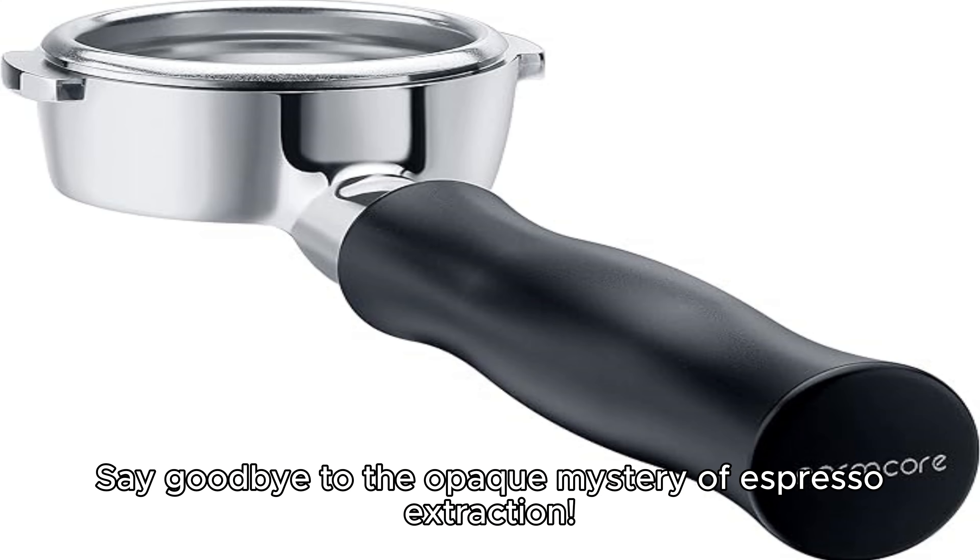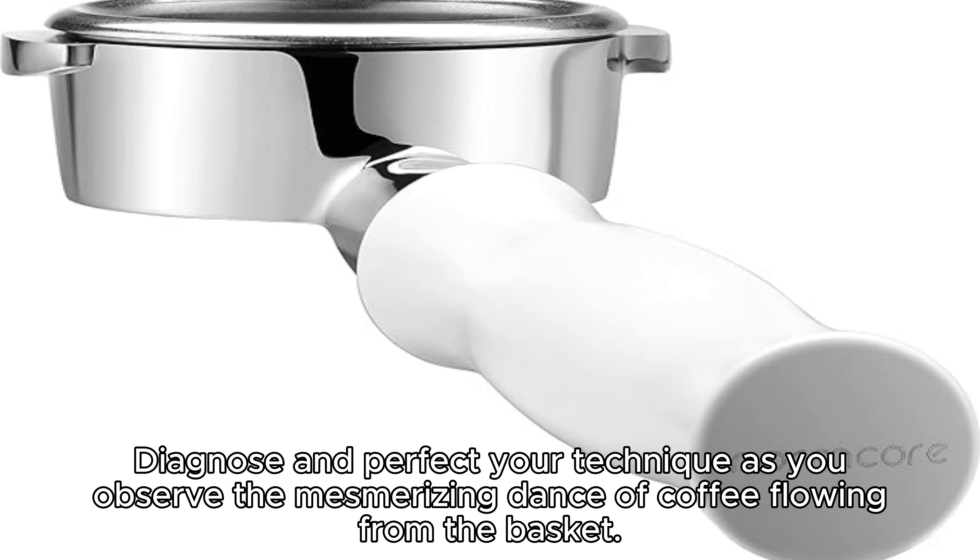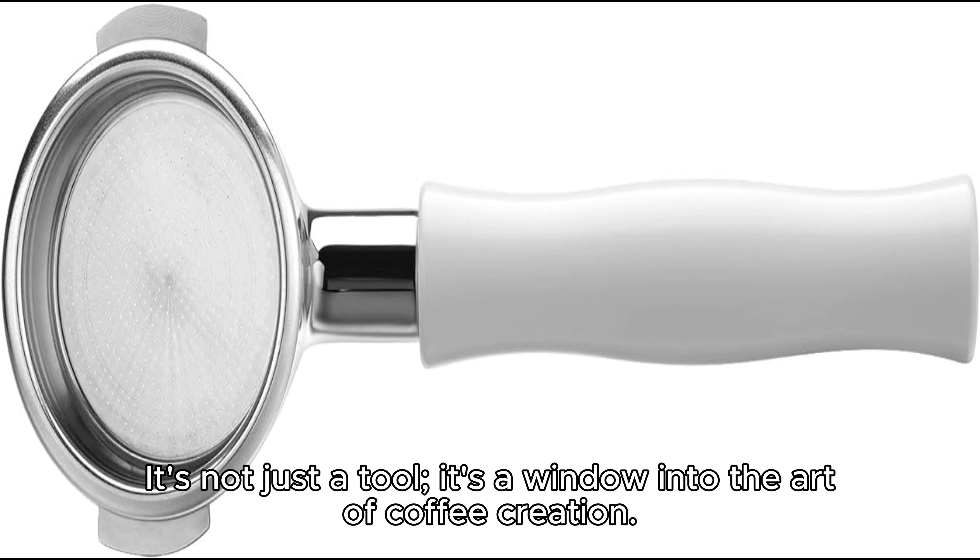Say goodbye to the opaque mystery of espresso extraction. The bottomless design allows you to witness the entire brewing process in action, diagnose and perfect your technique as you observe the mesmerizing dance of coffee flowing from the basket. It's not just a tool — it's a window into the art of coffee creation.